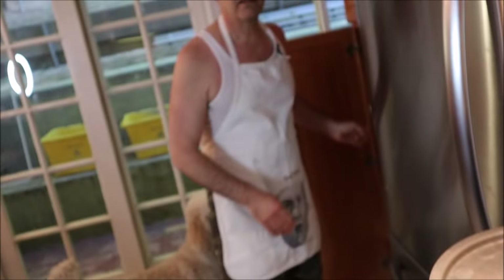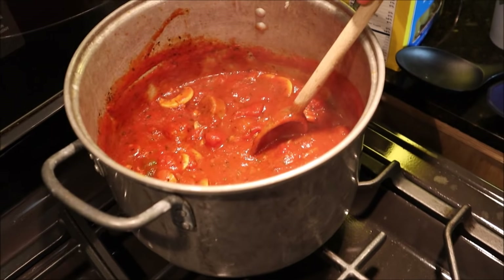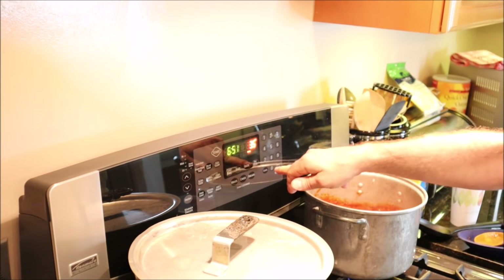By keeping the lid on it's going to take about 15 minutes to boil. There's an old saying — a watched pot never boils — so leave it alone. Now we're going to give the sauce a stir and turn it off because we don't want it to overcook while waiting for the water to boil. We're also going to preheat the oven for the garlic bread and, most importantly, for the baked rigatoni. We're going to hit 350 to preheat.